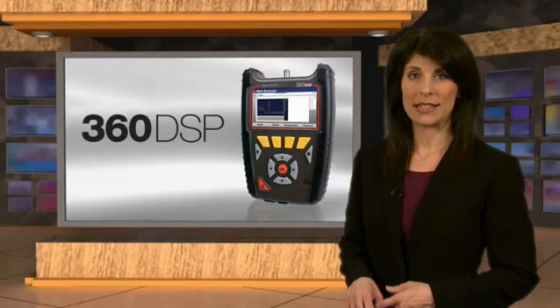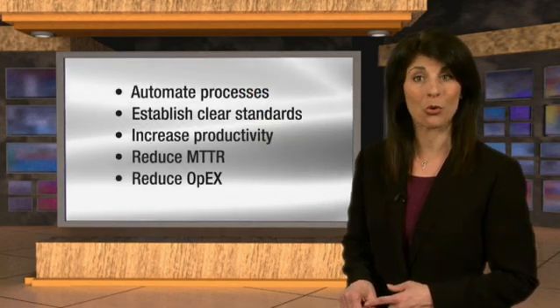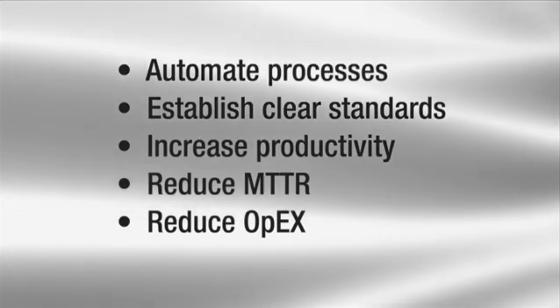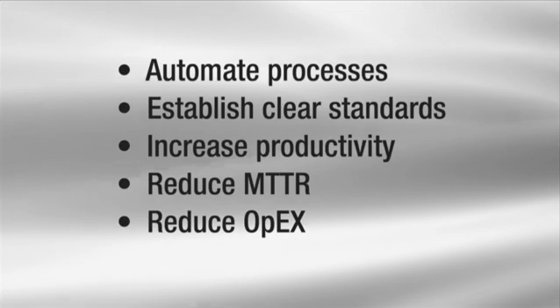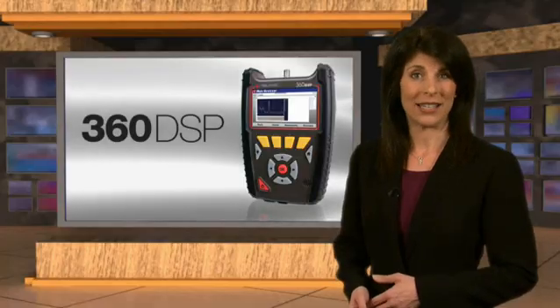By integrating the 360 DSPs in the field with Viewpoint, managers can ensure all technicians are conducting the same appropriate standardized certification tests. Automated testing apps and certification processes eliminate mistakes, accelerate installation, maintenance, and troubleshooting time, all while decreasing operational expenses.